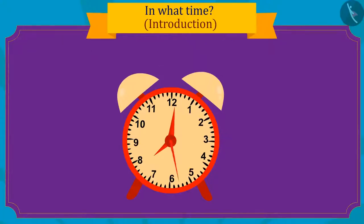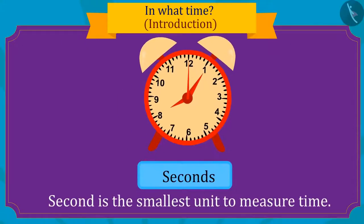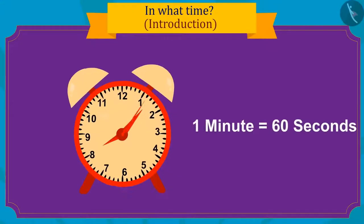The thinnest hand in the clock tells time in seconds. Seconds is the smallest unit of time measured. The longest hand gives time in minutes.